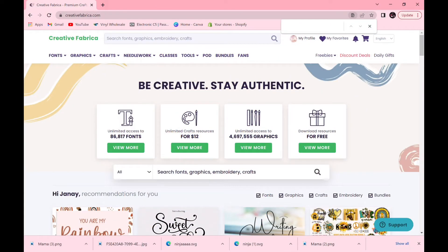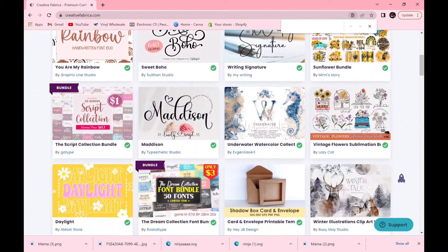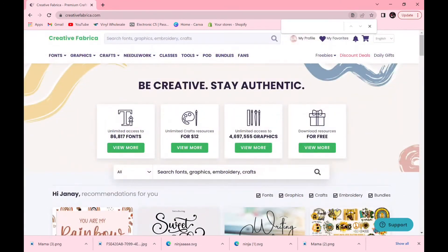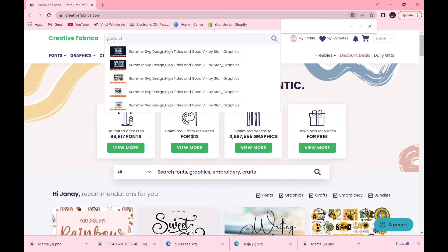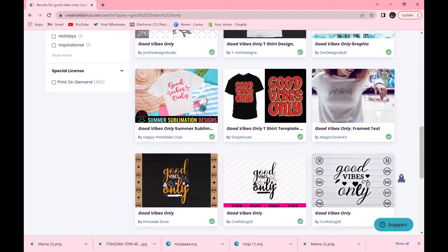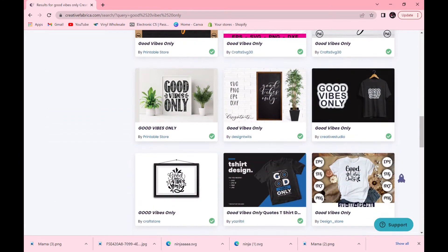I'm going to quickly show you the back office of Creative Fabrica. This is the main page — as you can see by scrolling down, there are hundreds of fonts, images, and clip arts to choose from. I recently did a decal from here — it said 'Good Vibes Only' on a tropical palm leaf tumbler. I'll link that video at the top. Now I'm going to type in 'good vibes only' to take you to that specific decal.